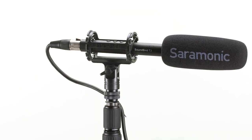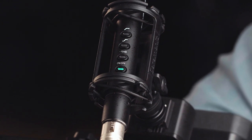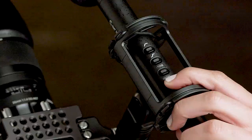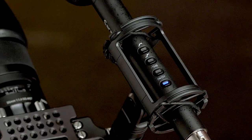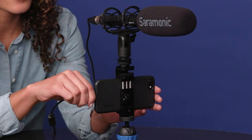Now let's go over its important features. The Saramonic Soundbird T3 is a directional shotgun microphone powered by either 48-volt phantom power or a 150-hour internal lithium-ion battery, allowing you to use it with devices without phantom power, including mirrorless cameras, smartphones, and more.